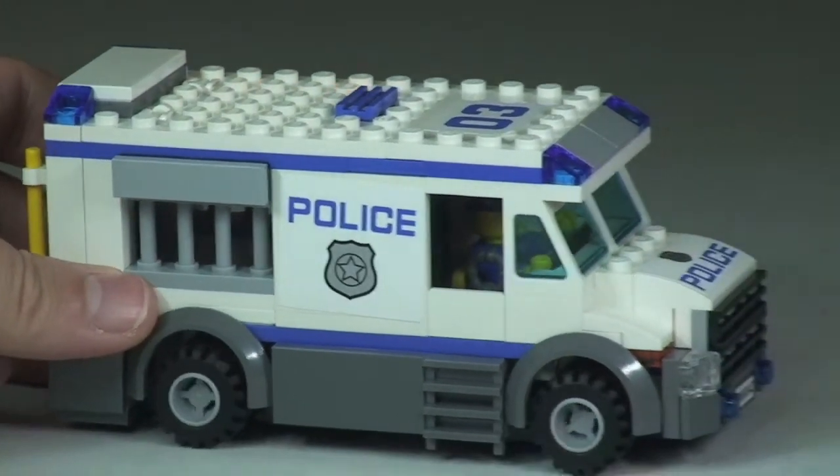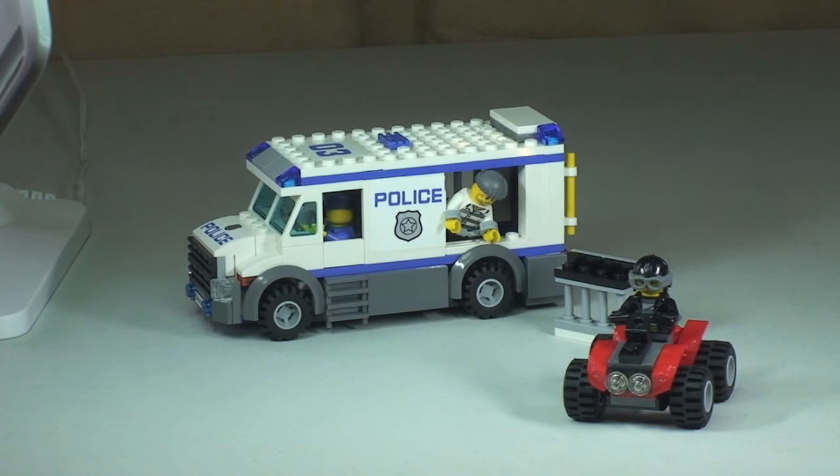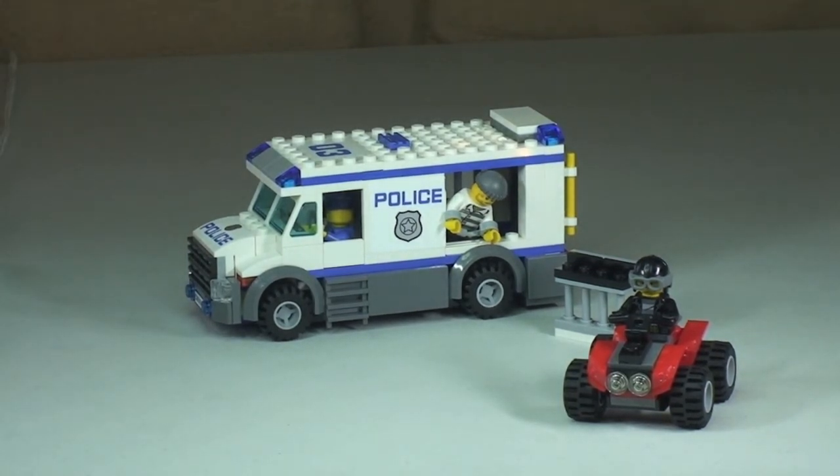Great little play function. So that's my review of this set complete — the Prisoner Transporter, set 60043. Like I said, great little fun set with some great play features, and well done to Ethan for building it. Please do go ahead and give this video a big thumbs up, leave me any comments, questions, or feedback down in that comment section. And if you haven't done so already, please do go ahead and subscribe to my channel. I look forward to seeing you all in the next video. Cheers, peace.